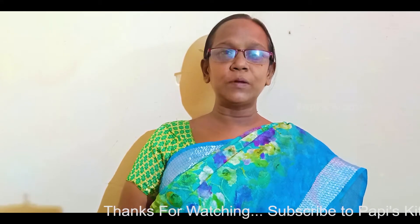Welcome to Poppies Kitchen. This is a super healthy food for our channel. We will cook a little food. We have a healthy food for our channel — this is a healthy food for sugar and BP.